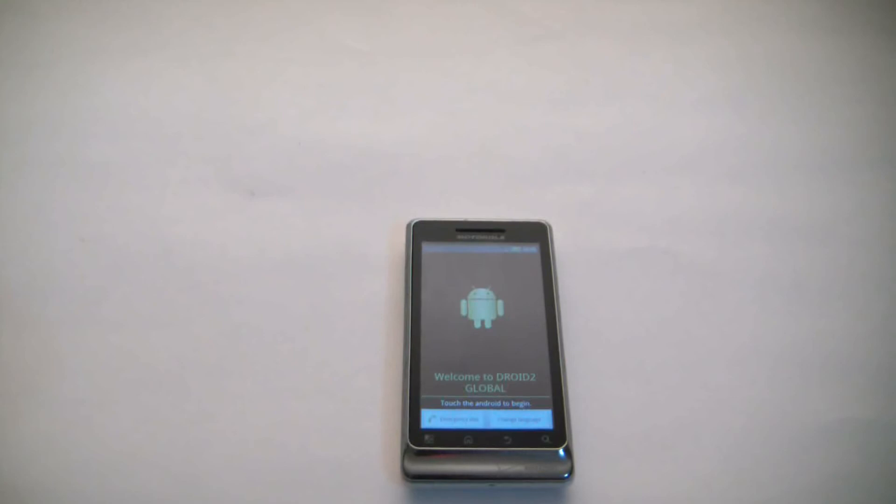And there you go. The hard reset is now complete.